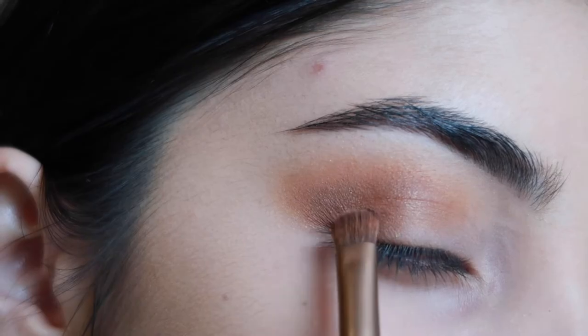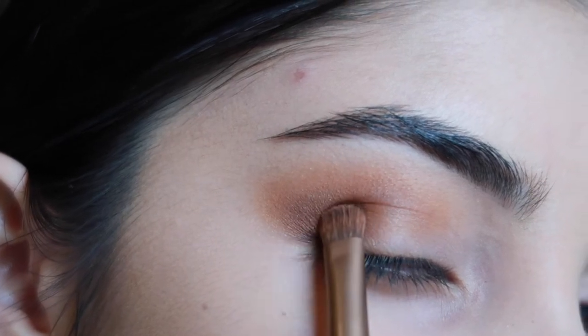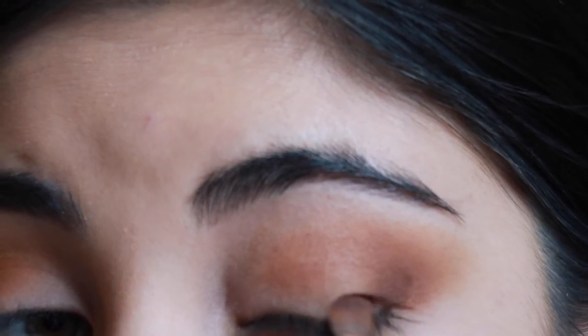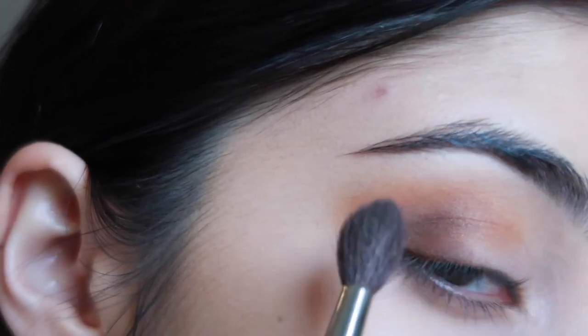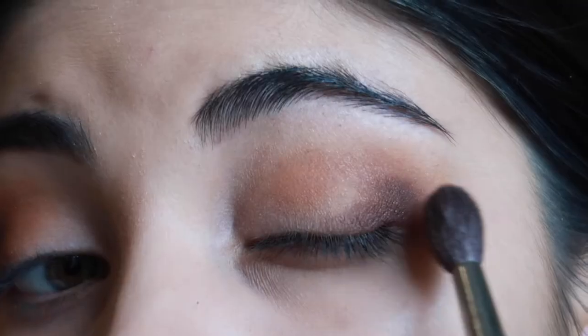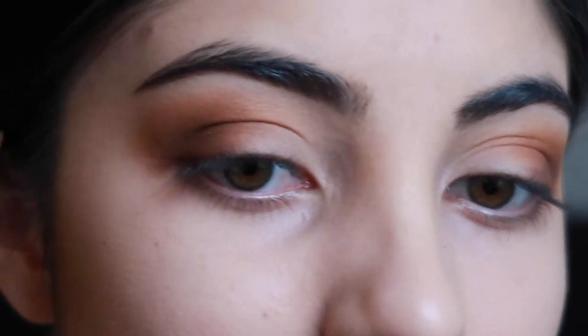I'm then going to be taking the darkest shade of this palette, which is Sting, and just patting that on into the outer edge of my eye. Trying to keep it mainly on the outer edge of the lid and then just blending that out into the previous colors with that big fluffy brush.